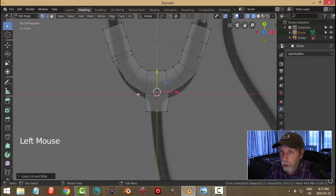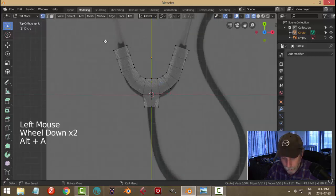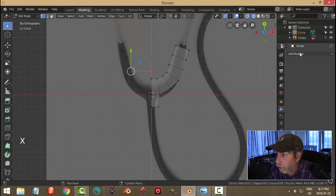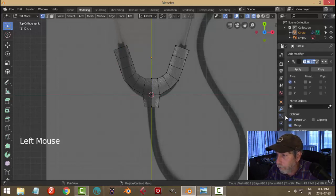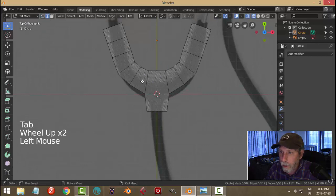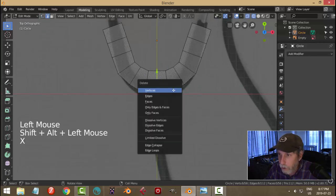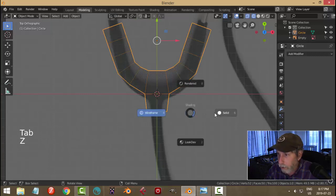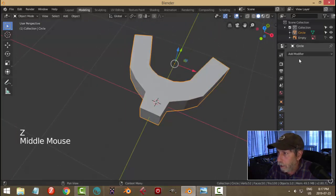In vertex mode I'm going to border select all of this and delete those vertices. I'm going to add a mirror, turn on clipping, apply that mirror, and go back in. In edge selection I'll shift-alt click that edge and dissolve that edge. So we've got that.